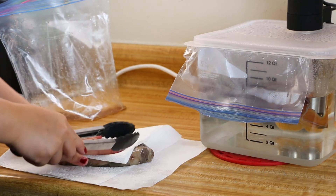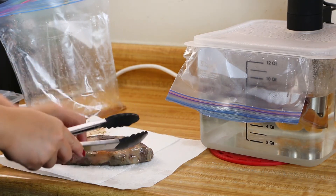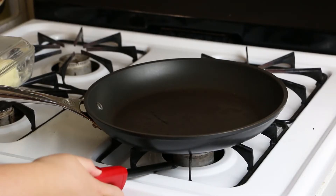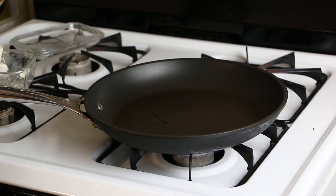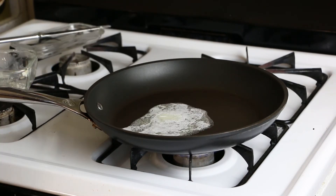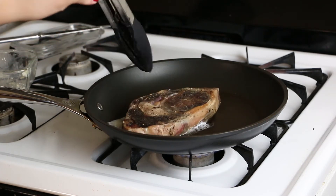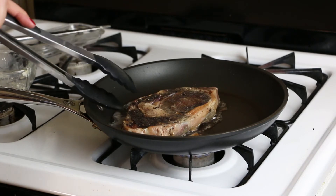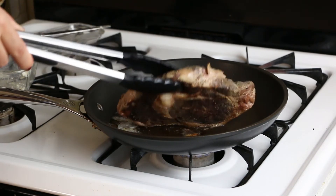Remove all the moisture from the steaks. Start your fire for your cast iron. Drop in your butter. Once the cast iron is hot, you will place your steaks in there. Cook for about five minutes on each side.